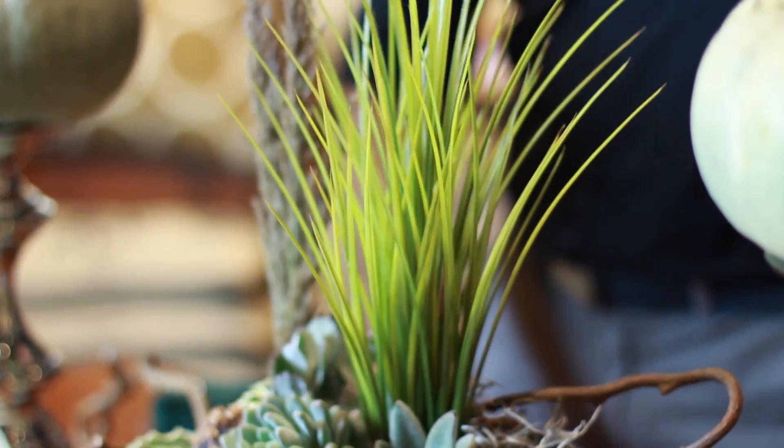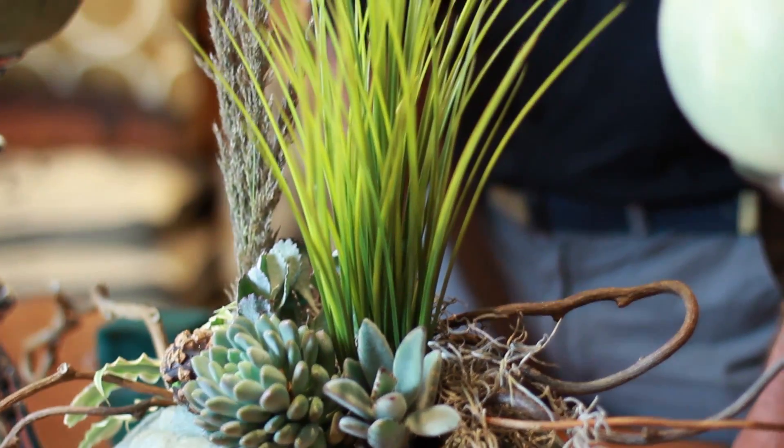Some fresh grasses out of the yard, and then actually some faux grasses. So this will stay nice and fresh for the whole fall season and actually take you probably well into Thanksgiving.